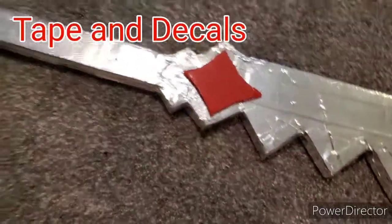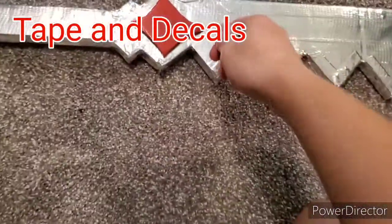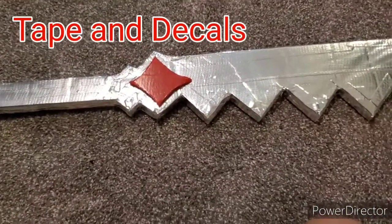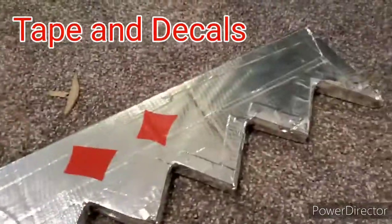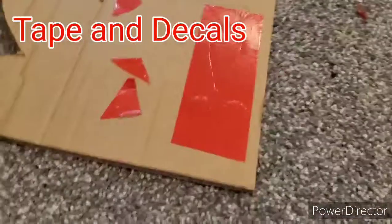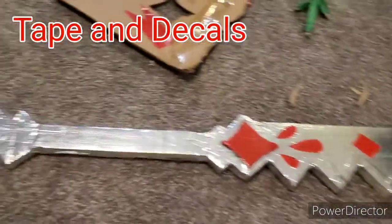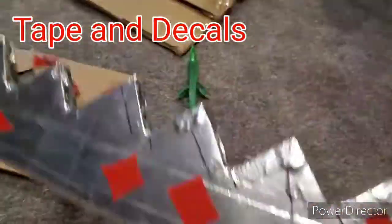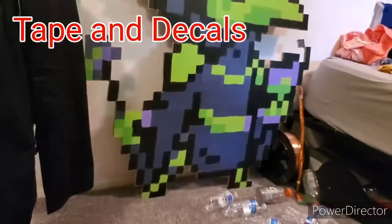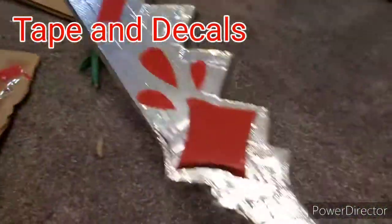Until it either gets ripped off and I have to replace it, or a little kid comes along into my room and just goes at it, which would be really annoying. Let's hope it doesn't happen. Just cutting some decals now — like this tape, red. This is secure now. And cutting some more here. There is one side complete. This side doesn't have any decals yet, so it's just bare bones — it's a giant plate I made. There's one side done.